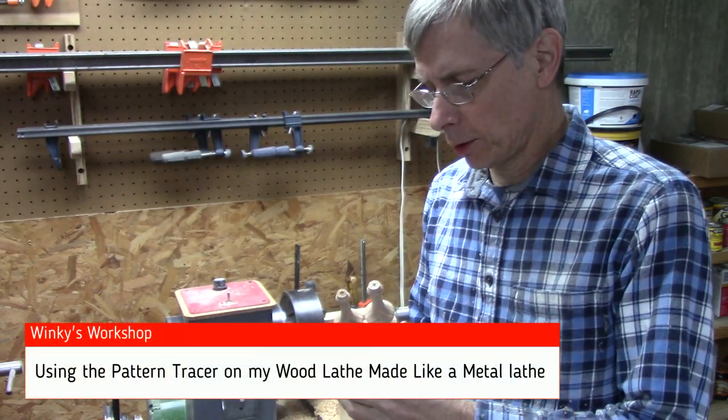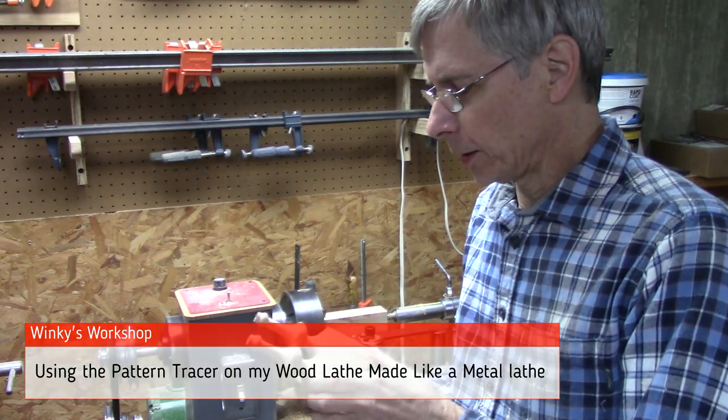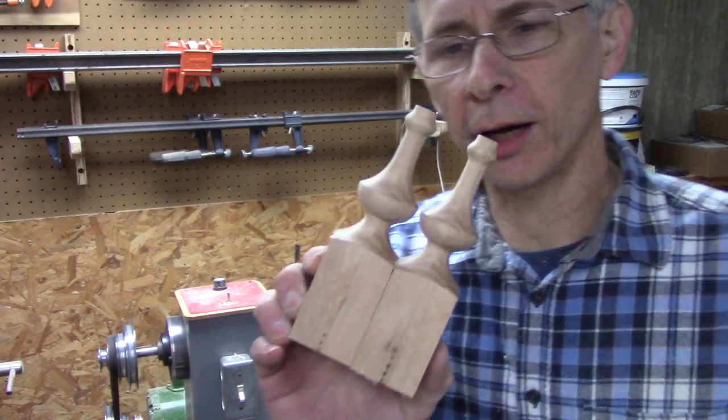Hello and welcome. I've started using this lathe a little bit, and I've made these spindles. They turned out pretty good, I think.